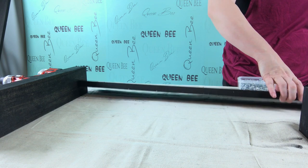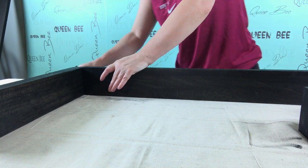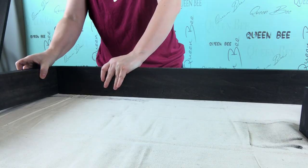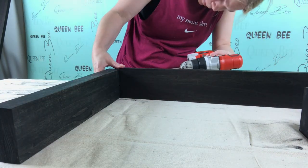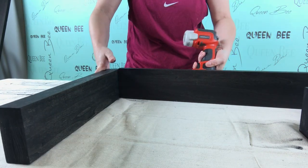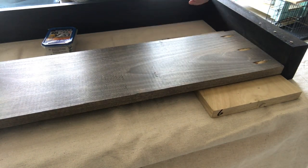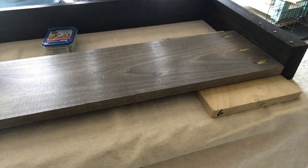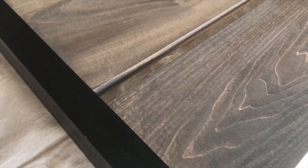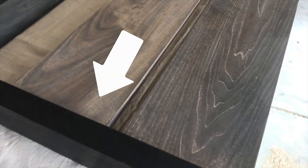On the legs and the leg support, I applied a gel stain in Onyx and then assembled them together by attaching the leg supports to each leg using 2-inch pocket hole screws. After the legs were assembled, I then attached the horizontal sections of the headboard and the footboard, maintaining a 3-quarter inch recess from the front by using a scrap piece of the 1x8 as a spacer. For the headboard, I made sure that the lower horizontal section was exactly 15 inches from the bottom of the leg so that it's identical to the footboard.